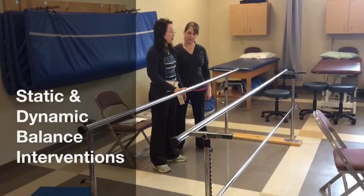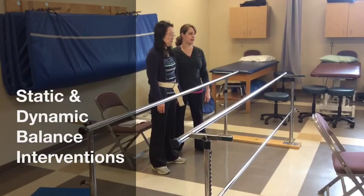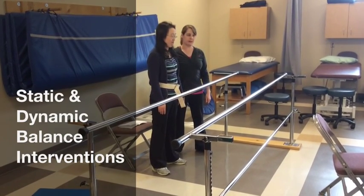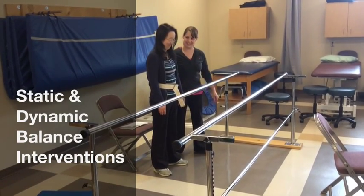Go ahead and close your eyes for me. Can you let go of the bar? I've just got my hand back here — I'm not actually gripping the belt. If they start to sway, I've got my fingers close so I can grab it. Okay, I want you to open your eyes.